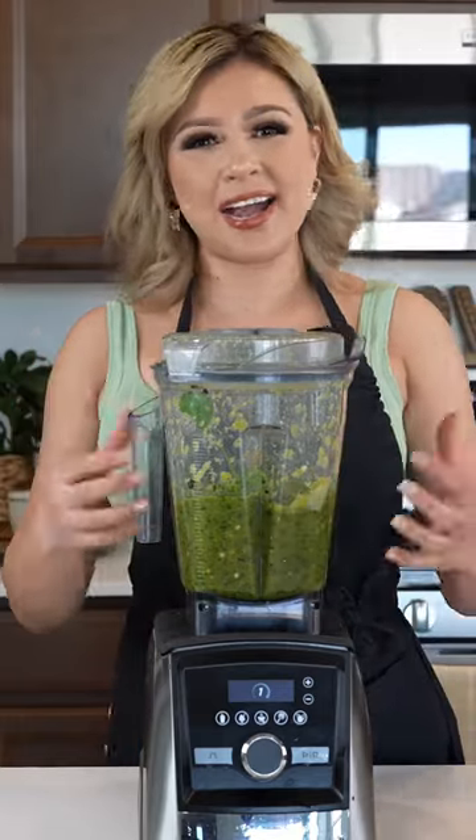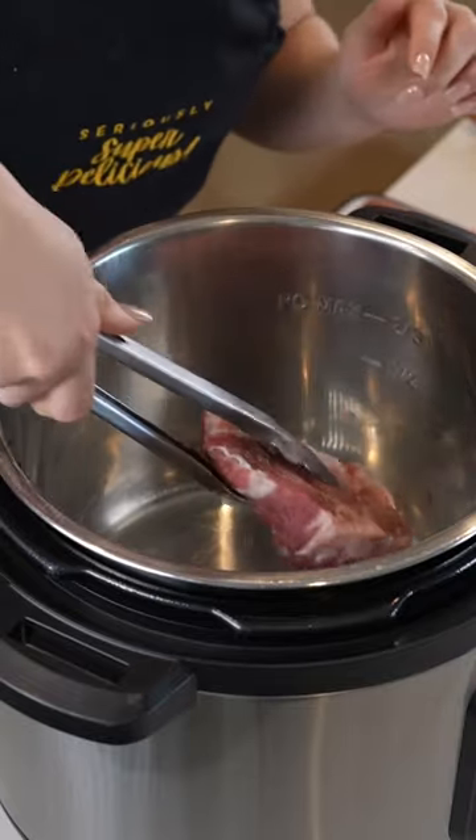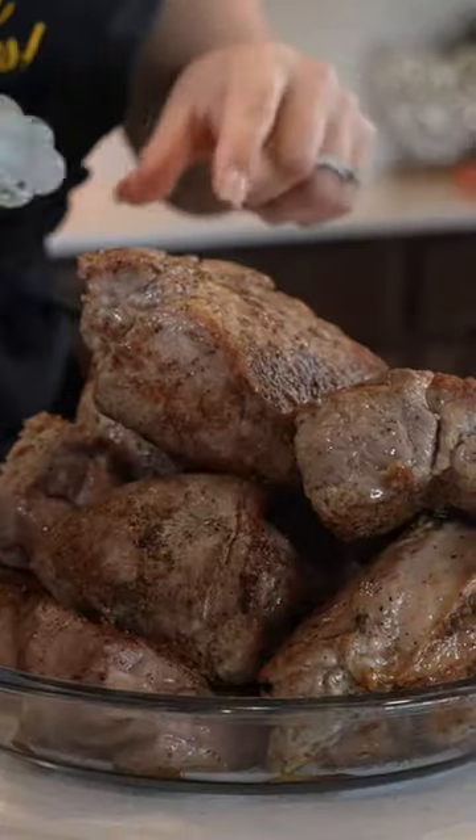Now we can finish putting our carnitas together. Set on the sauté setting, adding a little bit of lard. Once hot, we're going to be adding our pieces of pork. Sear for four minutes per side and set to the side.